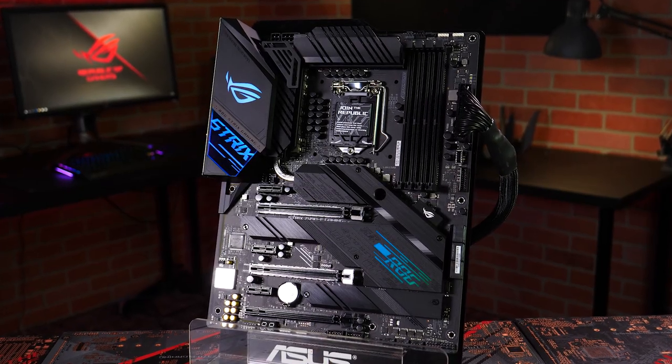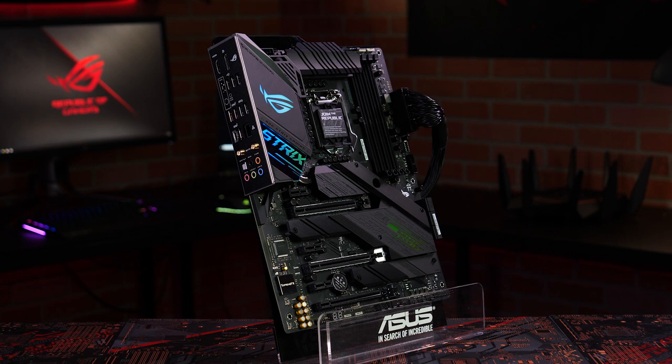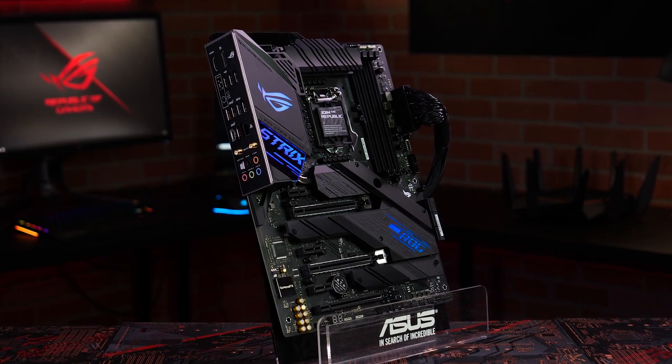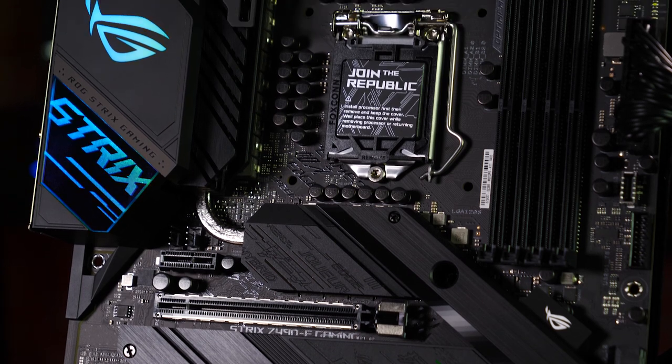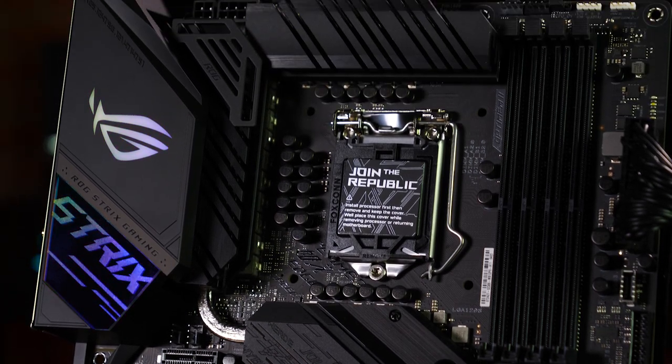With a cyberpunk inspired design, mirrored stainless steel accents, and multi-zoned RGB LED lighting, the ROG Strix Z490E Gaming strikes the perfect balance of power and style for your 10th gen Intel build.